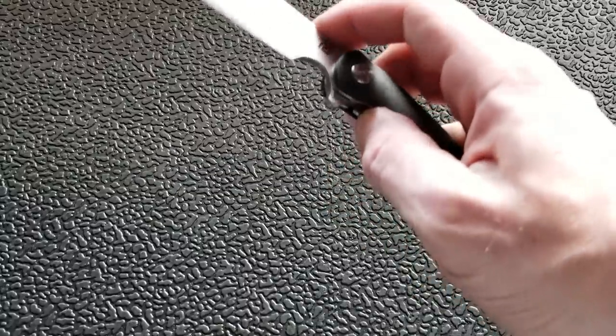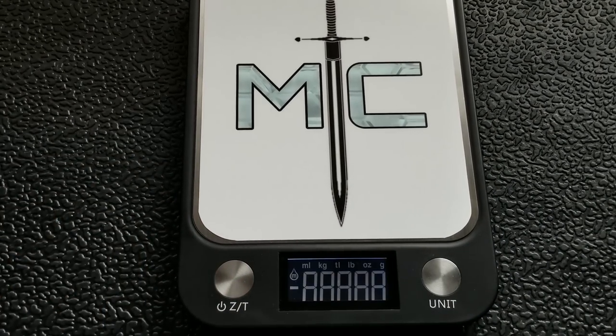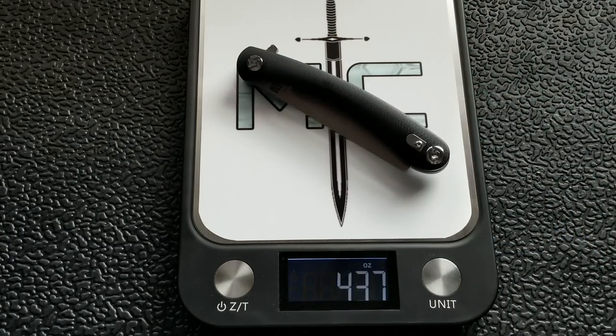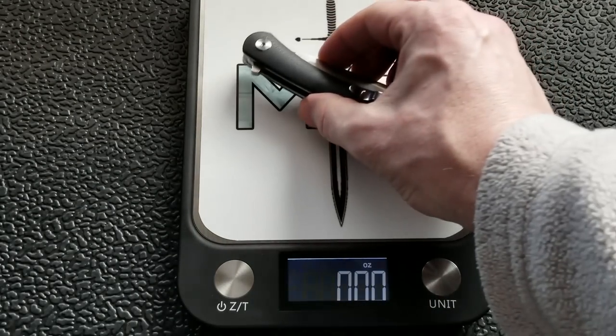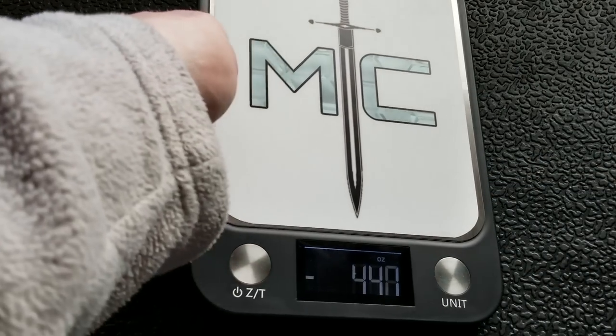Let's go ahead and weigh it. This knife is on bearings — let me give you a demo of the action there. Pretty nice, considering it's a $60 knife from China. Weight on this guy: 4.37 ounces — confirmed on both sides. So it's right in between 4.25 and 4.5 ounces. Not bad considering how big it is.